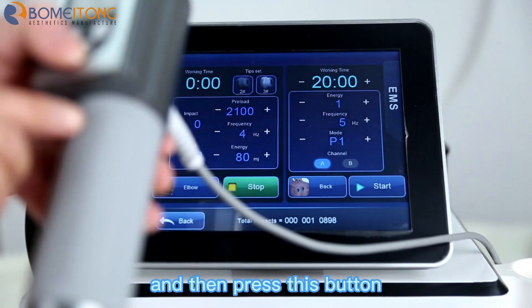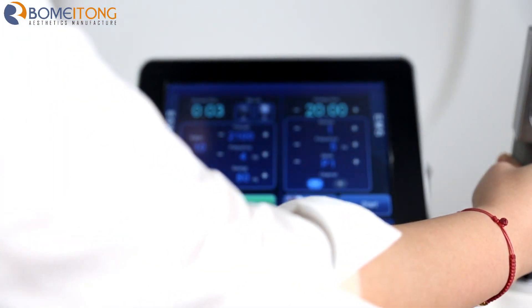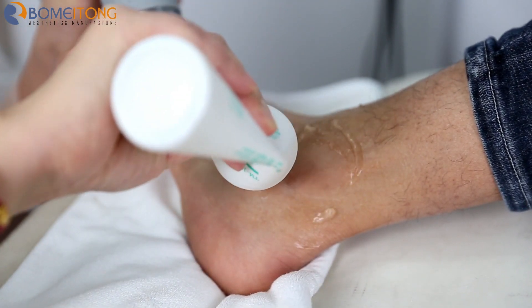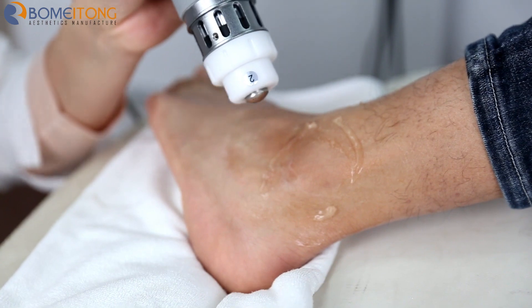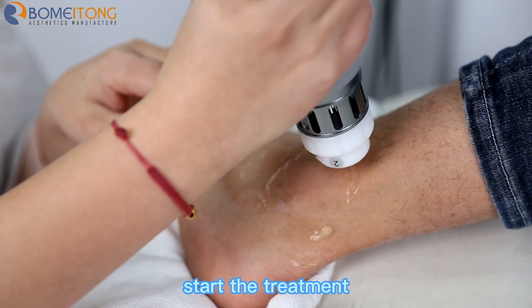Then press this button. We put some cooling gel first around the ankle. For the ankle treatment we use the two working hand. Then click start and click this button to start the treatment.